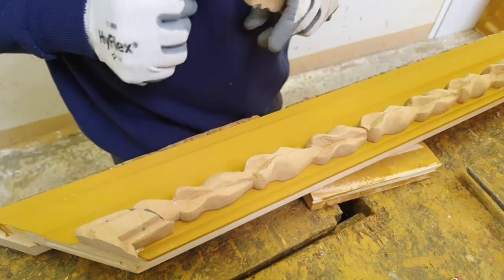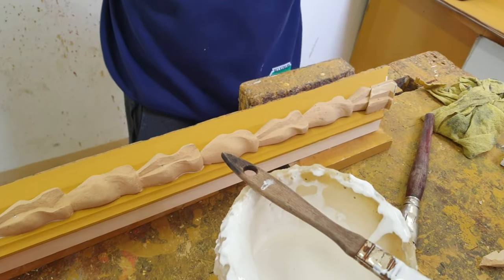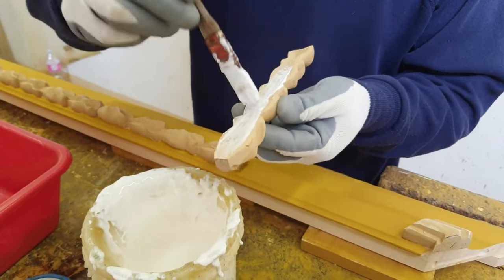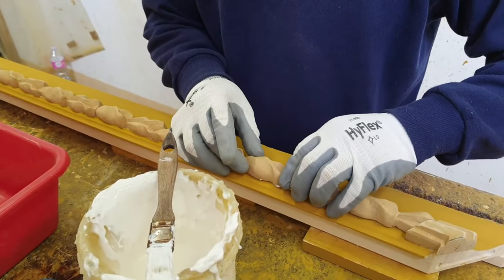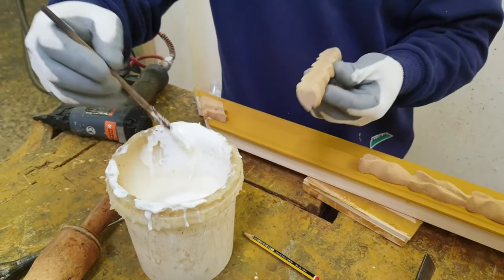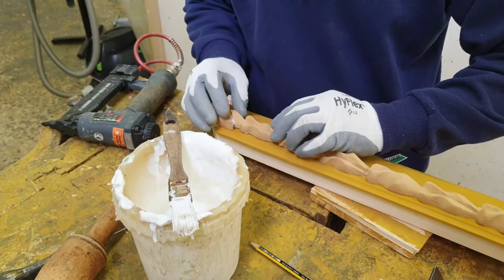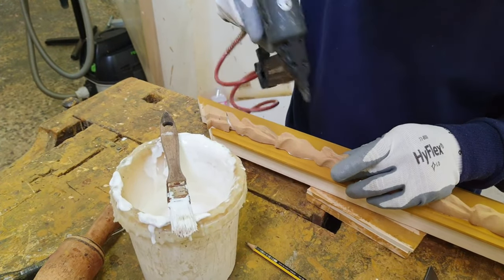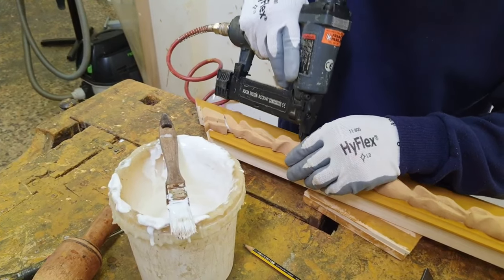Many of our frame models are made using wood pulp decorations. Wood pulp is a wood-derived product. It is produced industrially by mixing wood dust with a small percentage of solvent. This innovative mix allows one to create a material that looks very similar to wood, especially when dry.